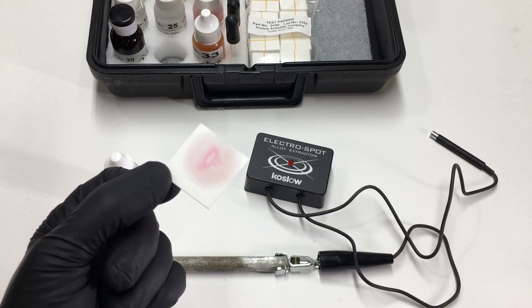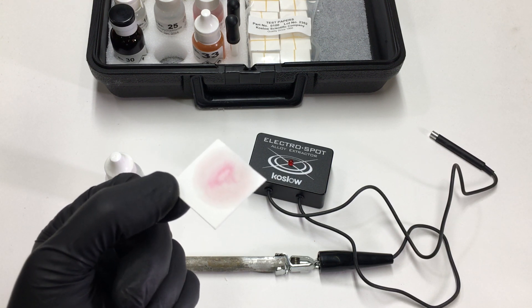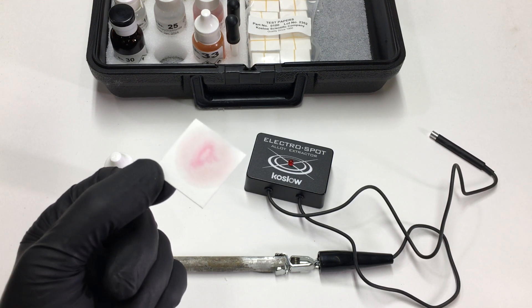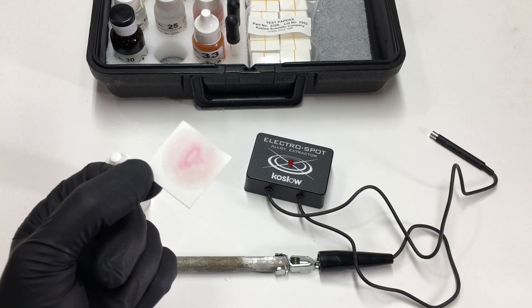I can see the red spot or crimson spot, and that's a positive indicator that it contains cadmium. Thank you for watching.